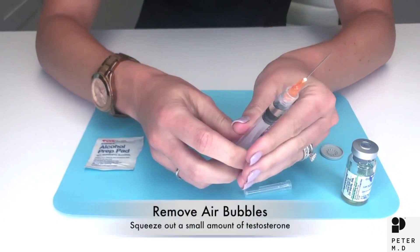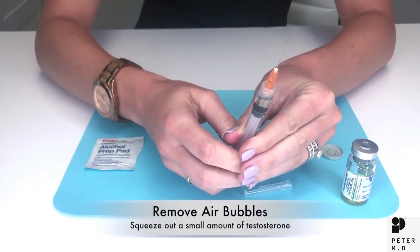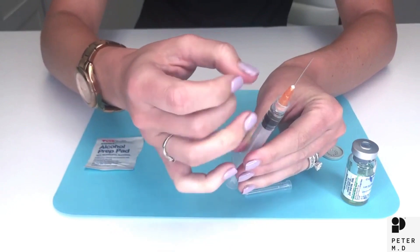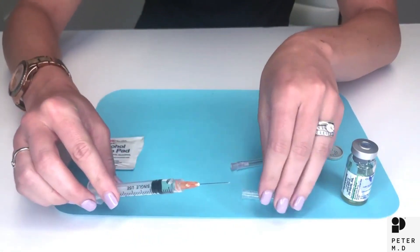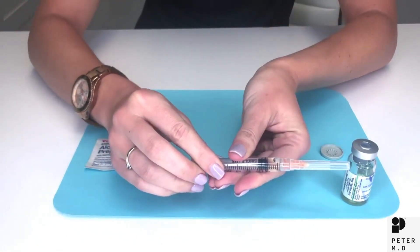Now you're going to squeeze the testosterone up to the top removing any air bubbles. You'll see the bubble come out the top and a little drip that's going to help lubricate the tip of the needle. If there are any extra bubbles you can flick the top of the syringe to remove those. Carefully recap the needle and you are set to do your injection.